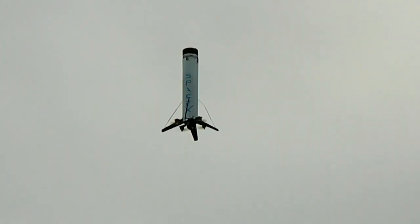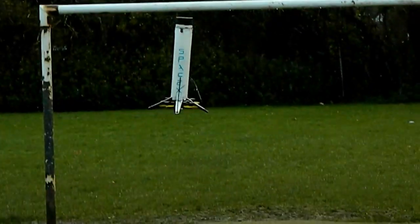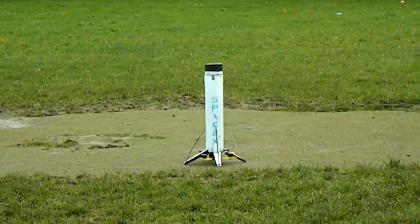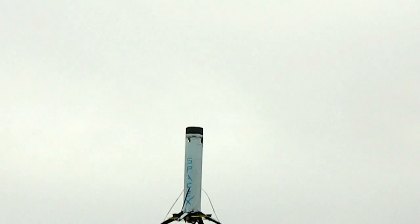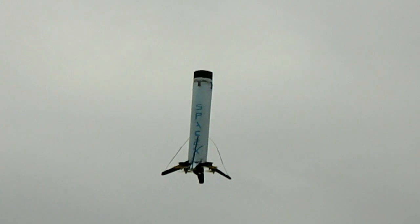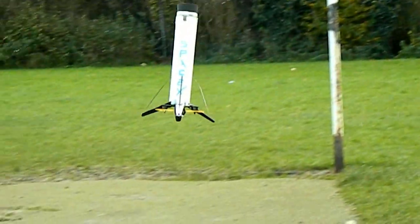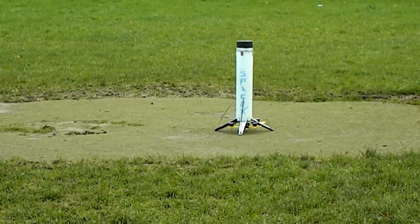That is so stable. It's feeling good — fly around a bit. Look at that! Oh, I just knocked my phone over — oh no! Great success! Fantastic!